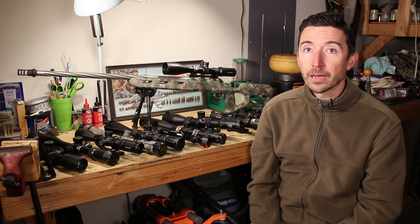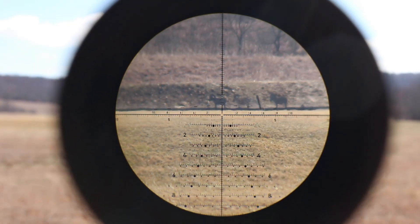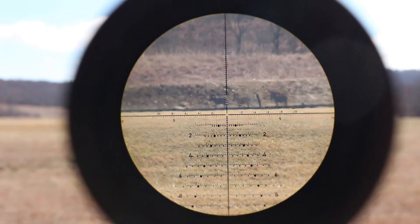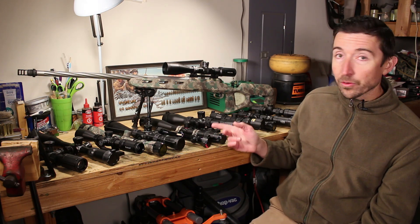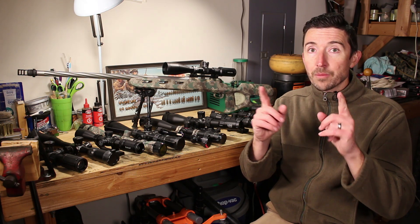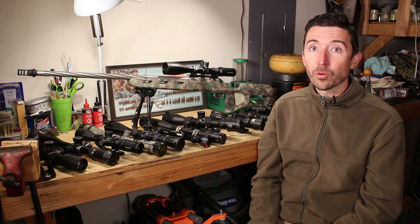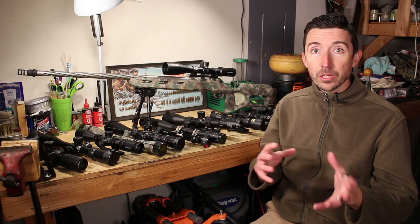Now let's talk about magnification and zoom ratio. Magnification is the ability of anything — from a camera lens to a rifle scope — to increase the apparent size of what you're looking at. Some scopes go all the way down to 1x, so you see things the same way your eye does, and then zoom up to say 4x so you can see your target four times larger than it would normally appear.